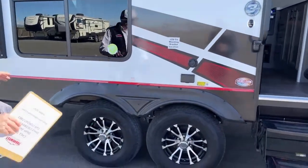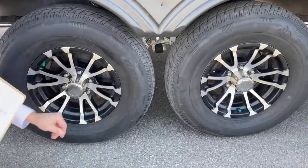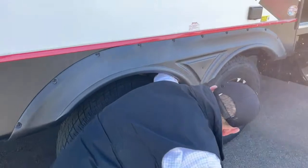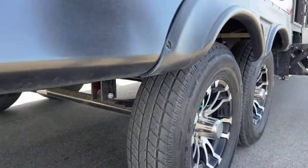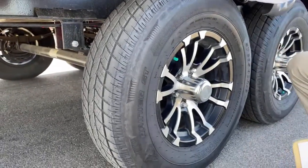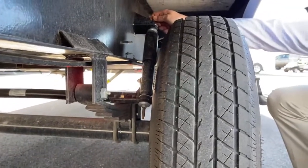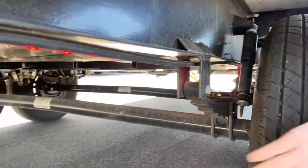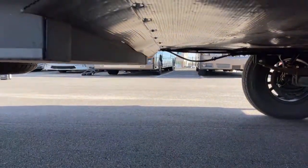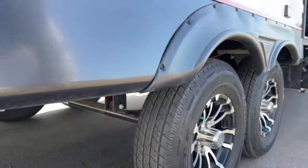This one has 16-inch aluminum wheels with E-rated tires. Getting under here, this is called a center-point suspension with wet bolts so you can do your own maintenance. You've got easy-lube hubs and self-adjusting brakes. What makes this really interesting is you've got gas shocks under here — four on this camper — so it's going to ride nice whether it's loaded or empty. The underbelly is insulated, it's got a foil barrier, and it's heated. It's going to get you deep into those hunting seasons and keep you warm inside. The floor has an R-value of 11.